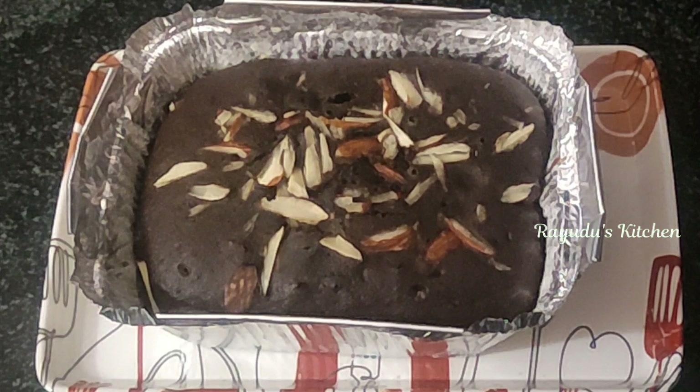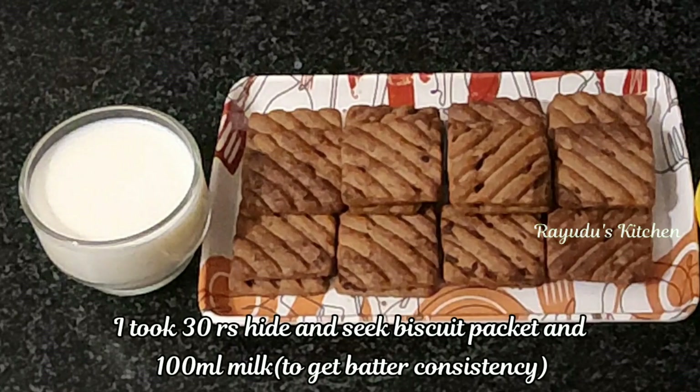I am going to use a 20 biscuit packet of Hide and Seek, and 100 ml of milk.